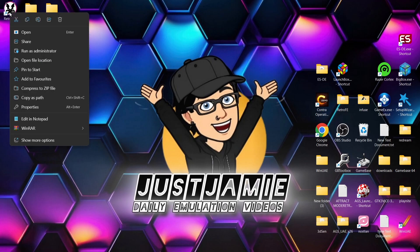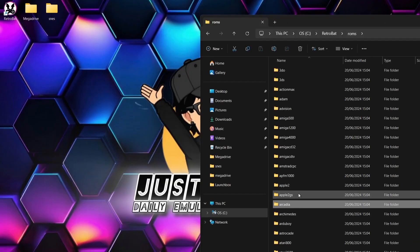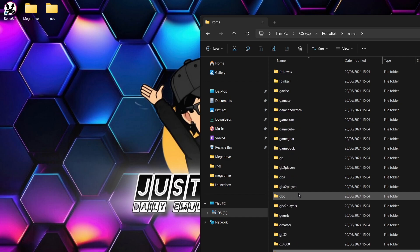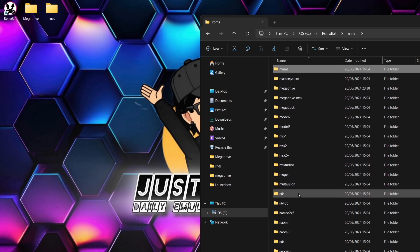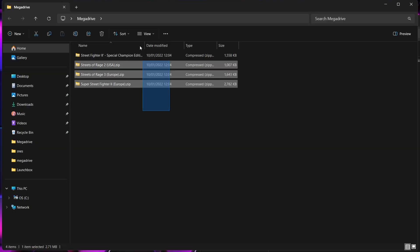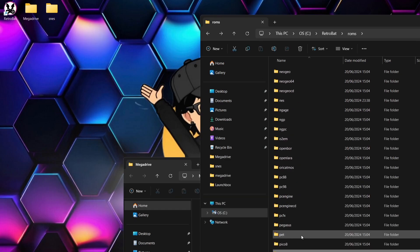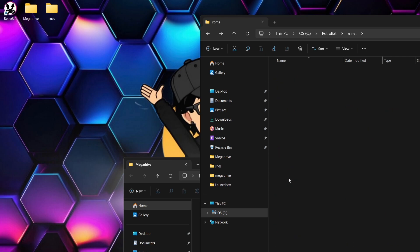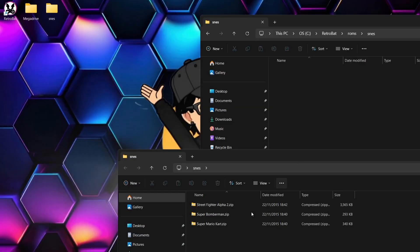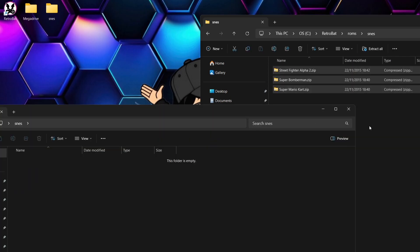First, we're going to put some games into the RetroBat directory. Just right-click on it, open file location, and go to ROMs. We're going to drag and drop some Super Nintendo games and some Mega Drive games. Find the Mega Drive folder and drag and drop a few Mega Drive games — primarily games with two-player features. Then go to SNES and drag and drop a few Super Nintendo games.